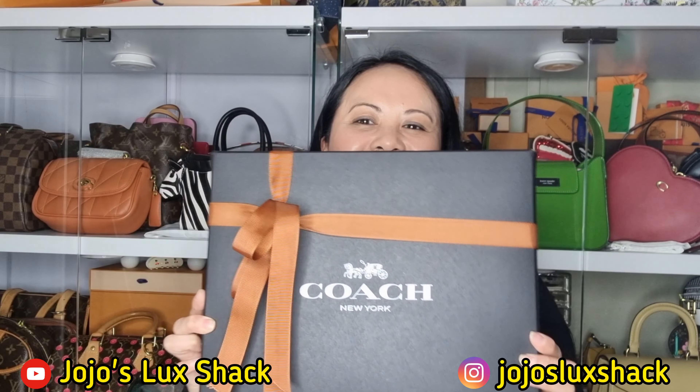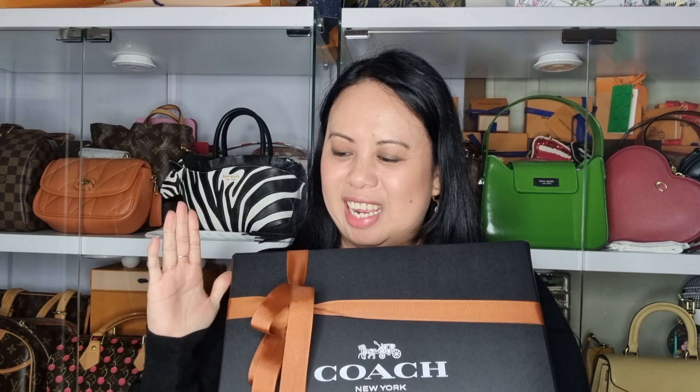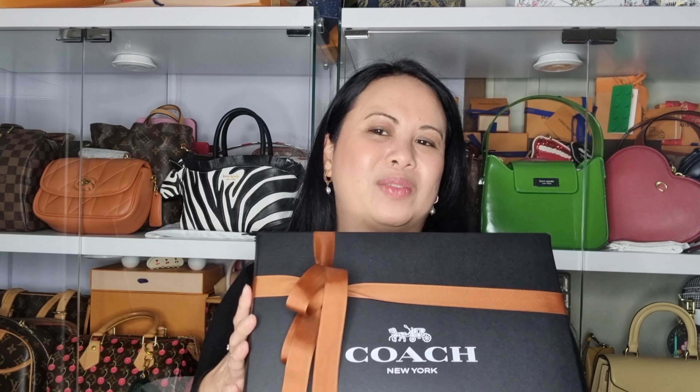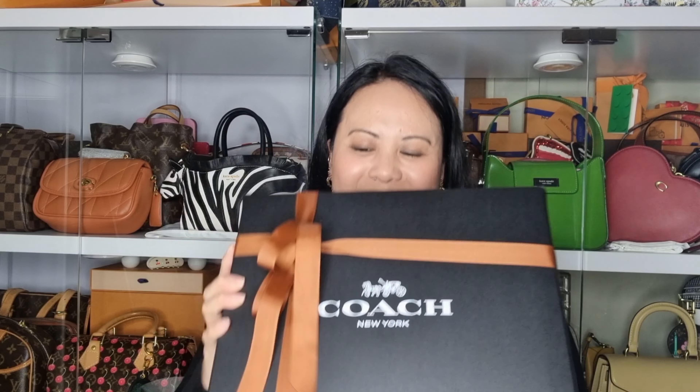Hi everyone, welcome to my channel. Today I am sharing with you a Coach bag unboxing. I purchased this online and I got it on sale because it was already reduced and then I got an extra 10% off on top of that, so I'm really happy about that.